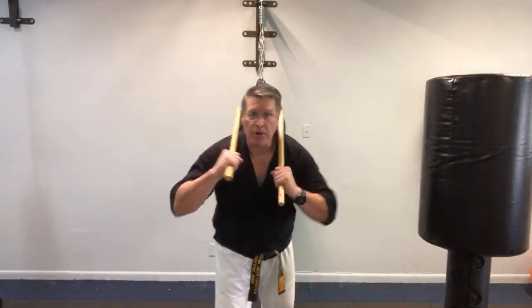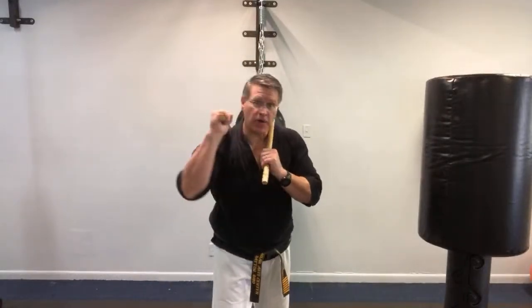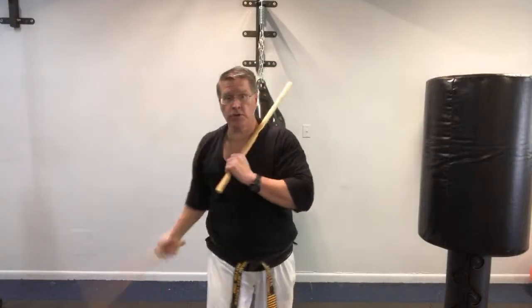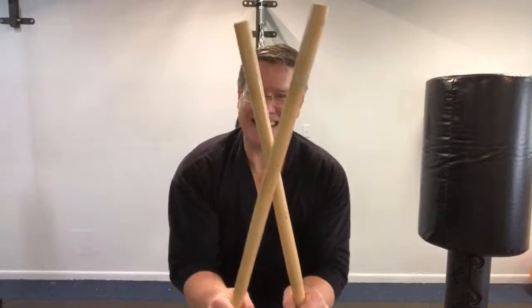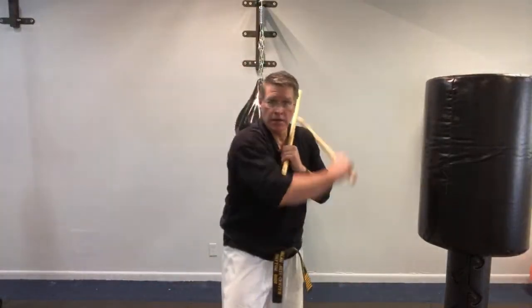Put both sticks on your shoulders with elbows in. Practice one strike, then the other — right hand from right shoulder, then left hand. Just this first X pattern, creating that X. See how wide it is? I want you to get it super tight. Make it hard for them to see your face. Put this between you and them. One, two — street fight self-defense weapon.